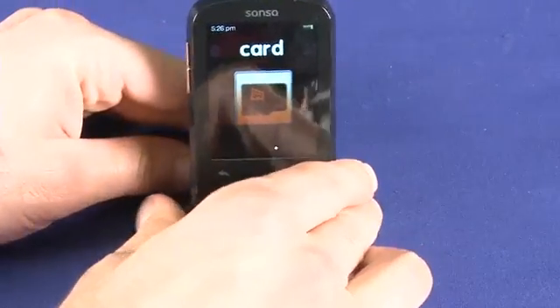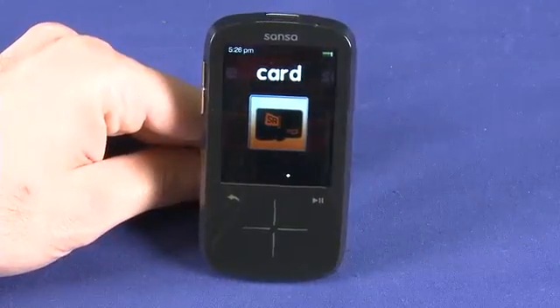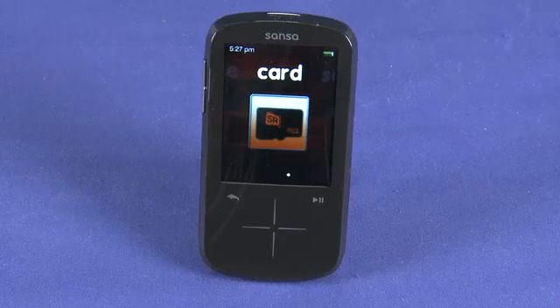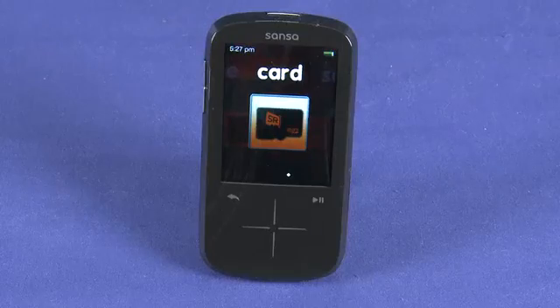Here we're in the menu item for Slot Radio. Slot Radio is a SanDisk proprietary technology — basically a thousand songs loaded onto a micro SD card — so you can easily play those by just tapping on this menu item.